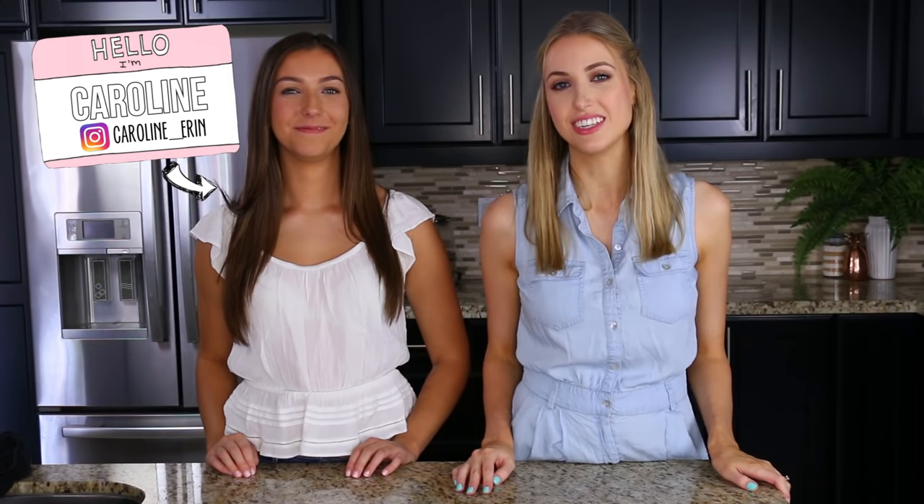Hello everyone and welcome to my kitchen. You guys haven't been here yet, so welcome. Today I'm going to be doing a new Pinterest recipes tested because the last one I did was Valentine's Day, which was a long time ago. I have brought with me my beautiful sister-in-law. This is Caroline. It's not as fun just cooking by myself in the kitchen. She is so good at cooking and she makes amazing recipes. If you see her in person, tell her to make you Cajun chicken pasta — it's so good.